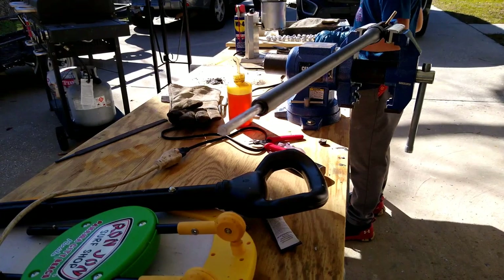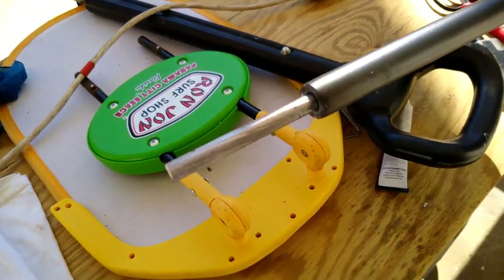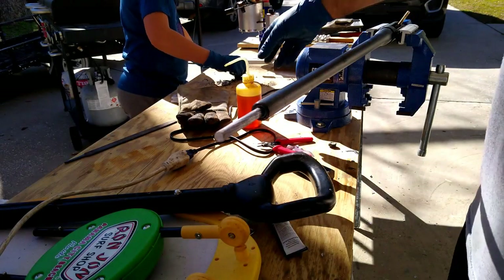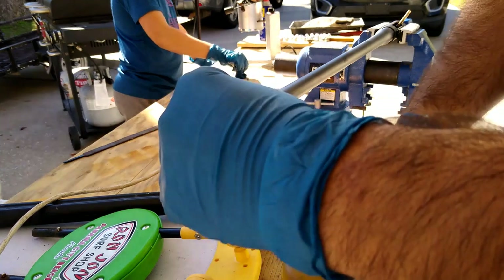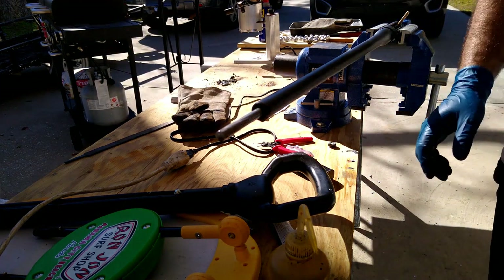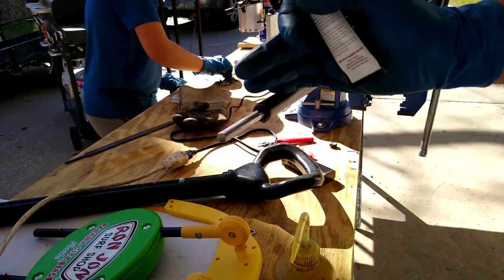The lap is now constructed. If you see what it looks like, you can see the very good profile of the lands and grooves. Now what we're going to do is try to get some oil in the barrel — just put a light coat of oil on this and run it back.